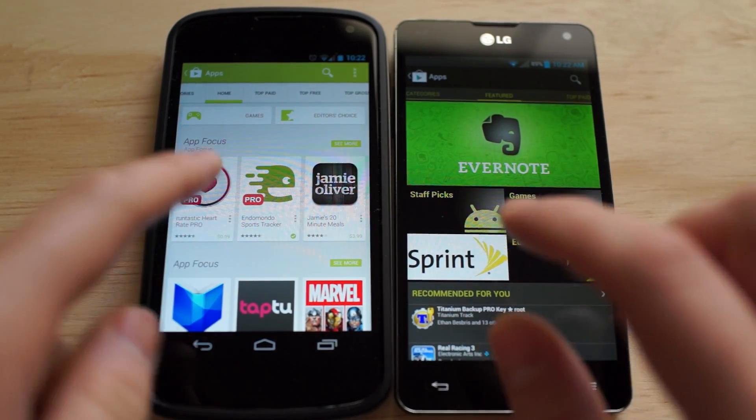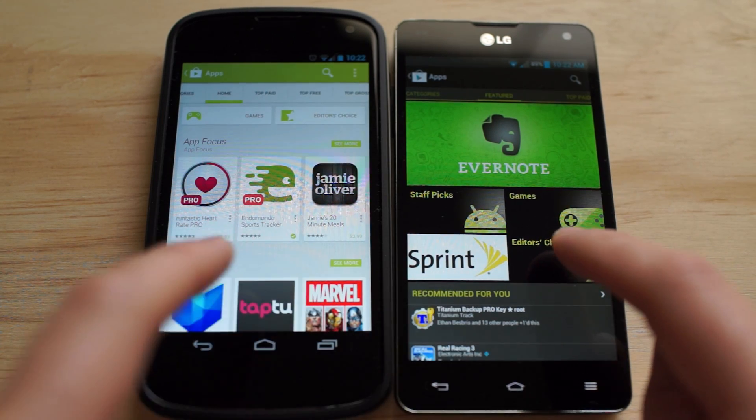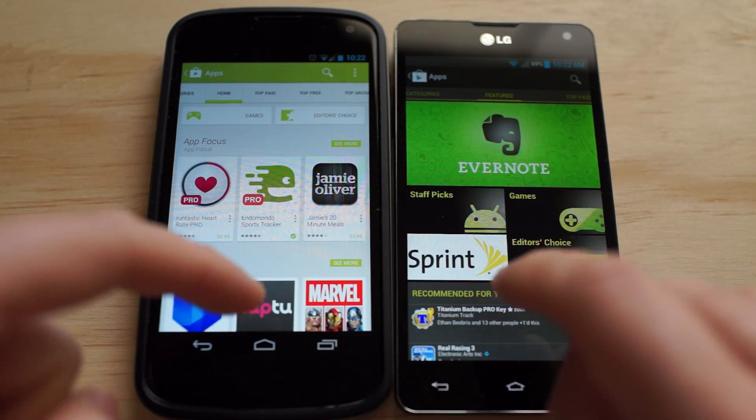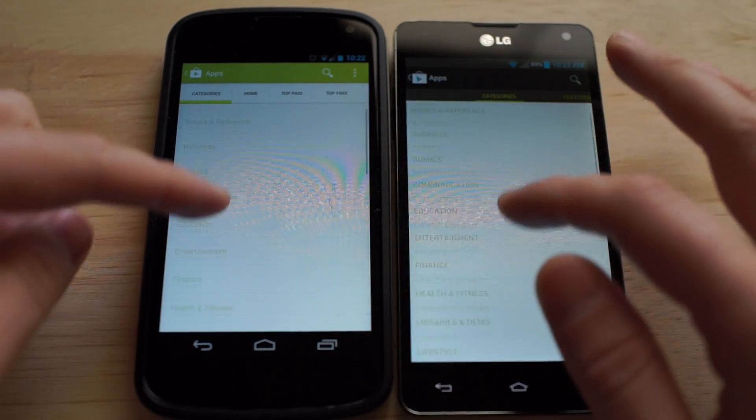Moving over, you can see Games, Editor's Choice right here, and then Staff Picks is not there anymore. Let's go over to Categories — it's pretty much larger and looks the same.